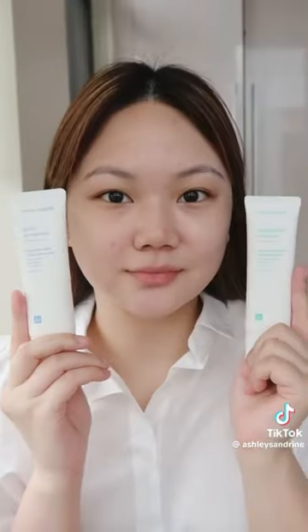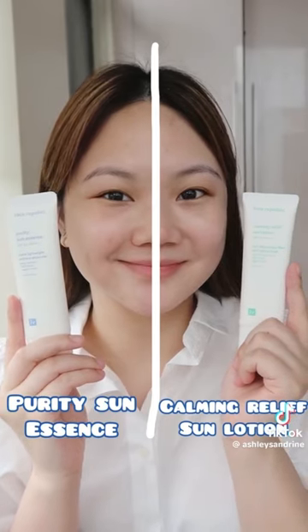This one has a different finish — it's cottony or matte, and it feels very powdery afterwards. This is what it looks like when you compare both.